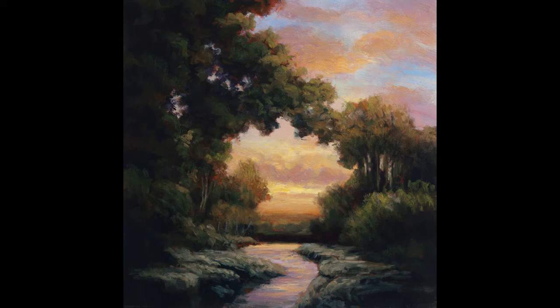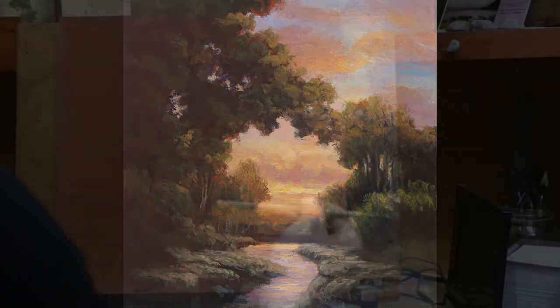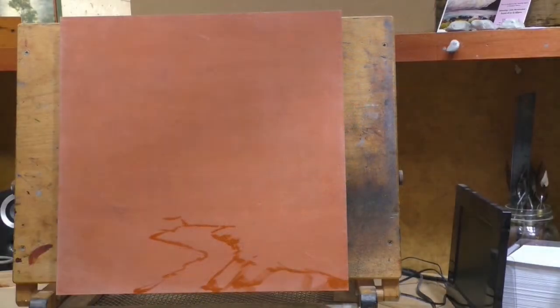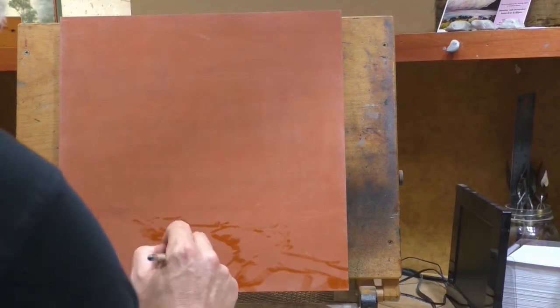Hello and welcome to Toneless Painting with M. Francis McCarthy. This is your painter in residence M. Francis McCarthy, and the painting we are doing today is called River Glow — it is a 14 by 14 inch painting.